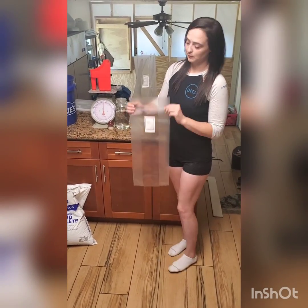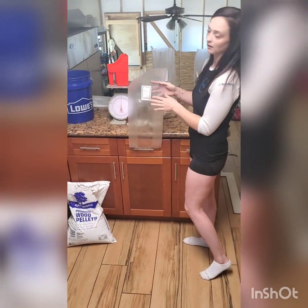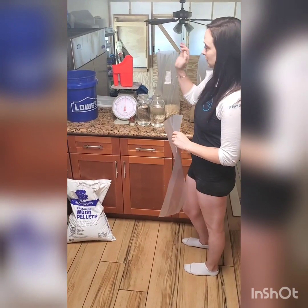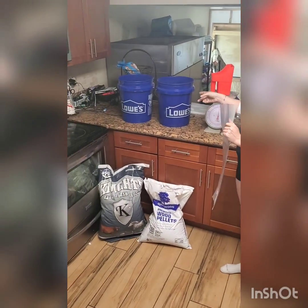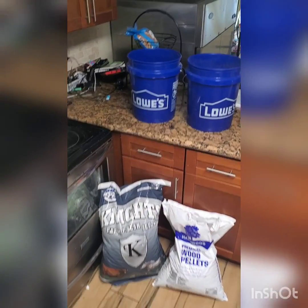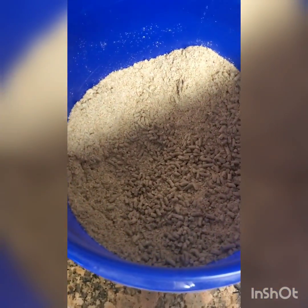All right guys, so we kind of just wanted to show you how we make our mushroom grow bags for the business. So we have these oxo biodegradable poly bags that we use. We'll also be using two pounds of our soybean hulls and two pounds of our hardwood fuel pellets. We get those in 40 and 50 pound bags — just wanted to show you a little bit closer what they look like.